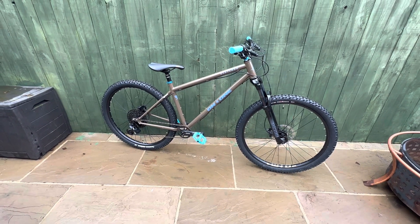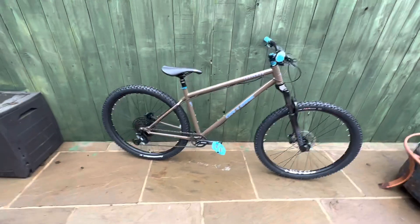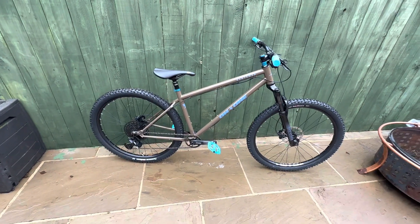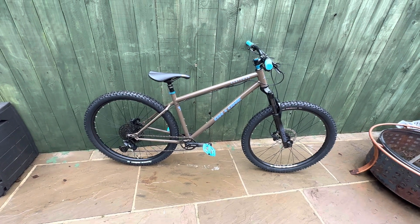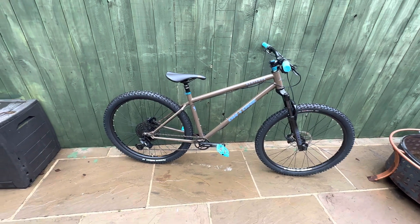I've got the size large. I'm six foot tall with a 32-inch inside leg and it is absolutely spot on for me. The geometry is really good, the frame tubing is really good — but the tires are awful.